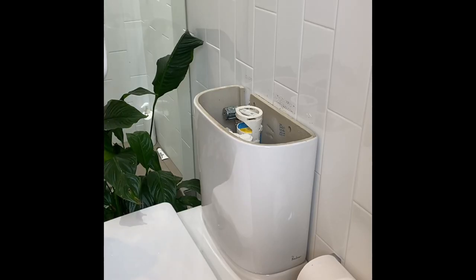I've seen grown plumbers cry over removing a lid to a toilet system like this, so it's not that complicated. Give it a go.